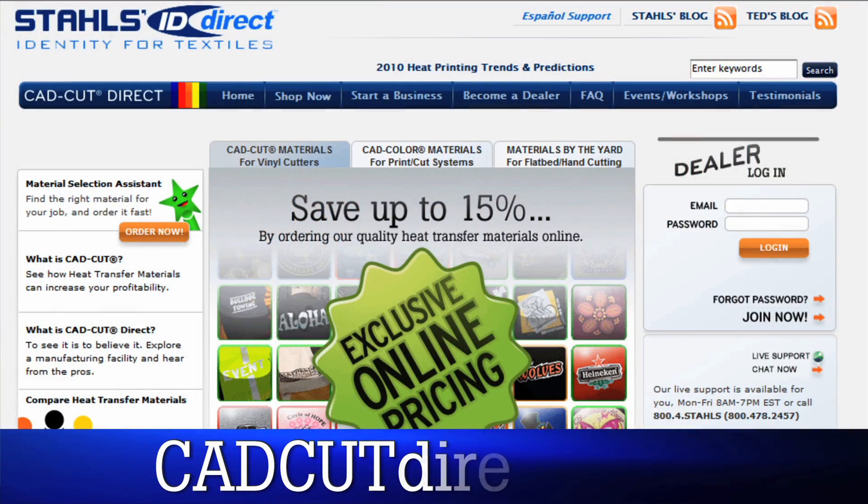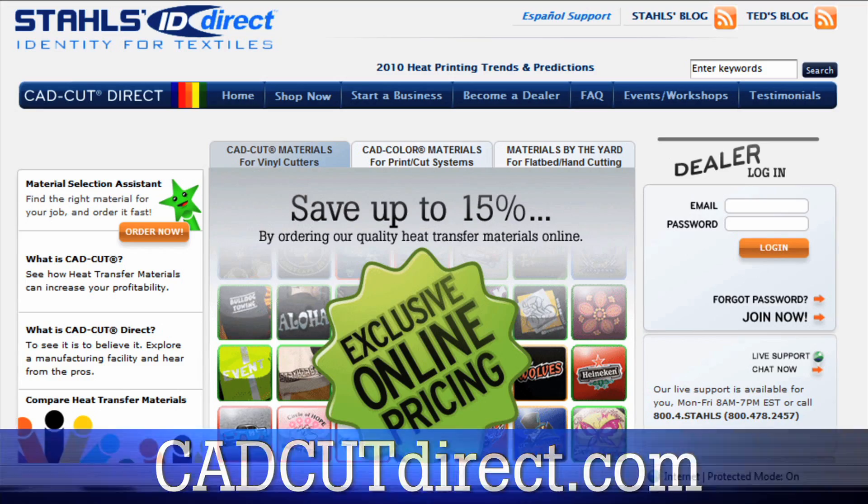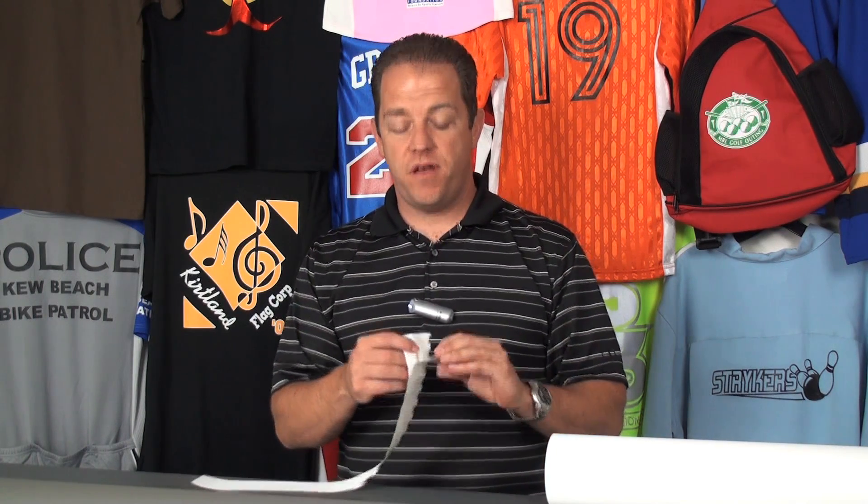Let's start by showing you the basics. At CADCUTDIRECT.com, we carry a variety of CAD color material that is compatible with your printer. Express Print is our most popular and the one I recommend you try first. It is made up of the printable media and a Mylar carrier. You're going to print this just like you would your digital sign.